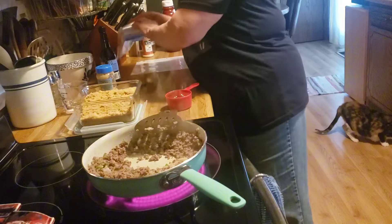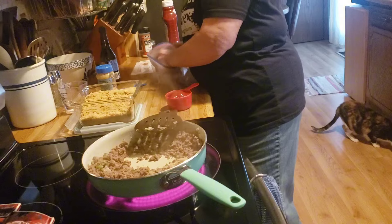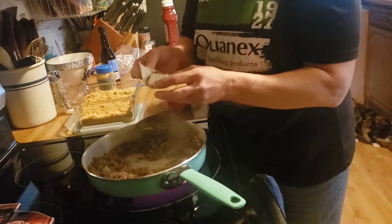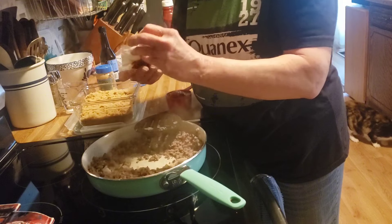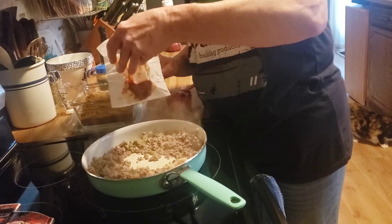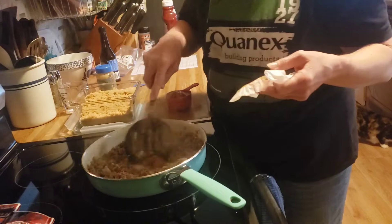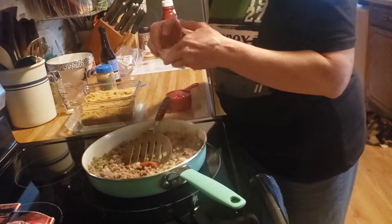I am going to add a tablespoon of tomato paste. This is what I do when I open up a can and don't use it all — I put it in tablespoon amounts and put it in the freezer. So I just need a tablespoon.